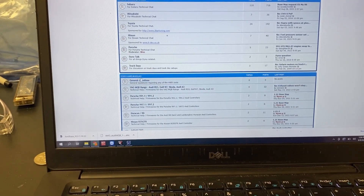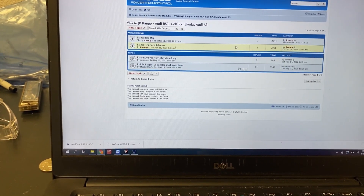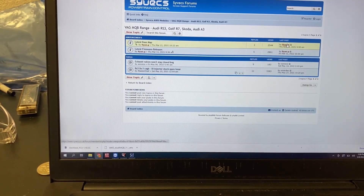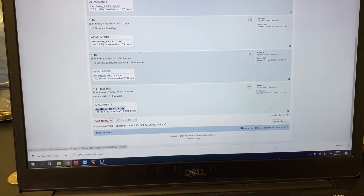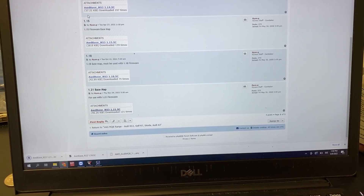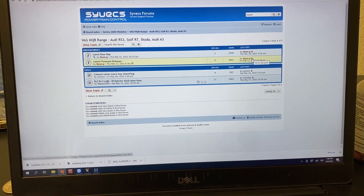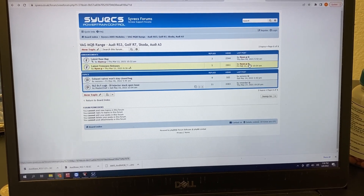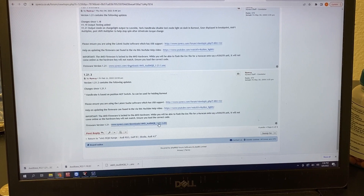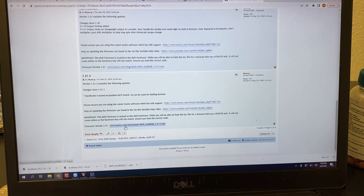Under all drive modules, go to MQB VAG range, and you're just going to want to get the base map that Ryan uploaded - this one right here. We'll download that and then download the latest firmware release. It's going to be all the way at the bottom - version 21.21 is the latest - so we'll download that as well.